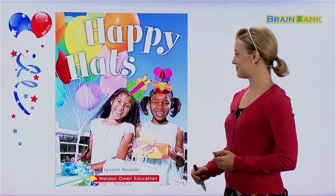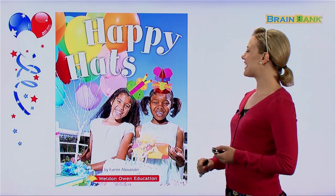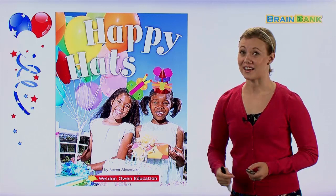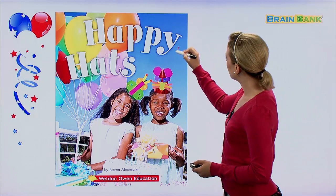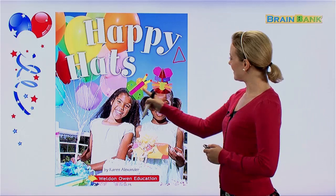Karen Alexander is the author of Happy Hats. If we look at the cover of this book, we see these two girls are wearing some party hats on their heads, and I think we call these Happy Hats because they look much happier, much more fun than regular party hats. Normal party hats are just a triangle, but these look like animals.